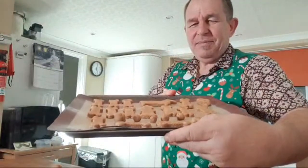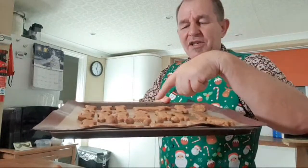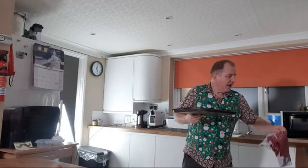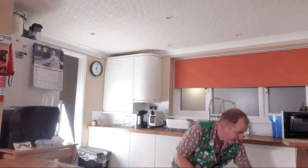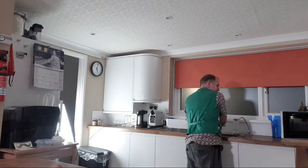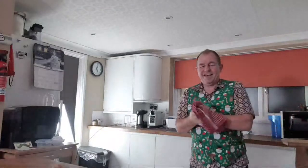Here we go — a whole tray of doggy treats: some little flat bone-shaped cookies, a dachshund, a fire hydrant, and some little balls of cookie dough. Into the oven at 180°C, that's 350°F, for about 15 minutes. Don't let them go too dark. Rick's mince pies are smelling absolutely delicious — well done, Rick.